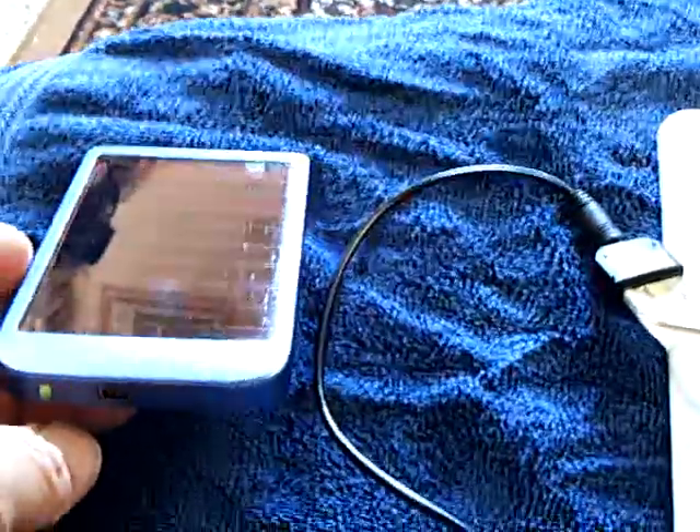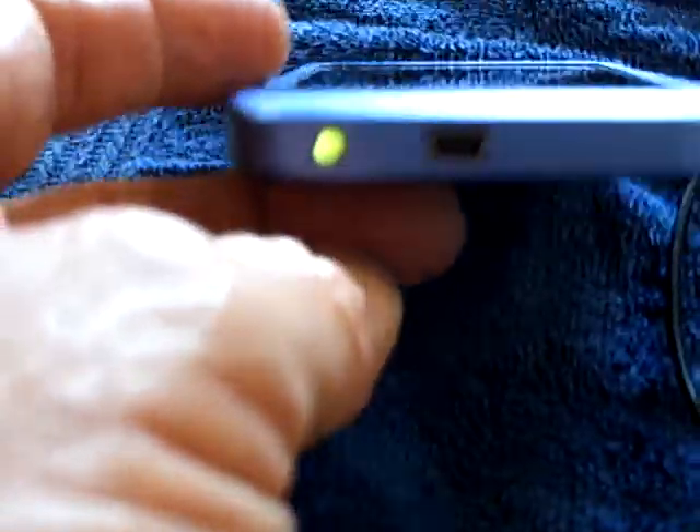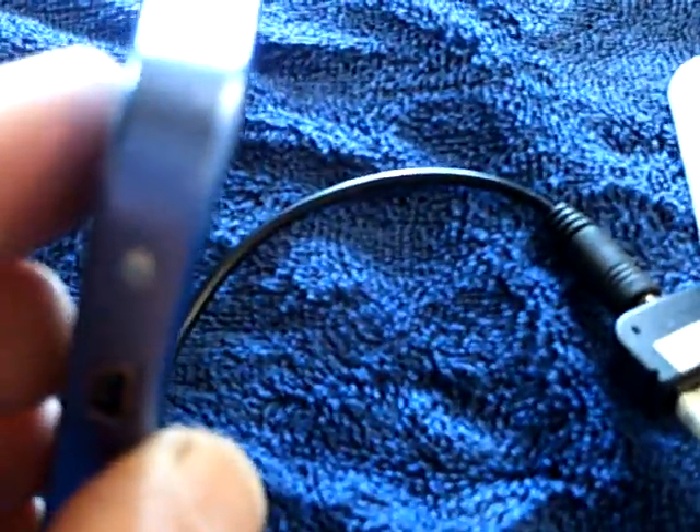Now look at this green light here — that green light is on. I'll turn it around and it will go off. This charges up on very low light. The way this works is: if that LED turns red, the energy is flowing out of the battery; when it turns green, the energy is flowing into it. I'm just pointing this at the window — ambient light coming into my house in the afternoon about 2 o'clock.